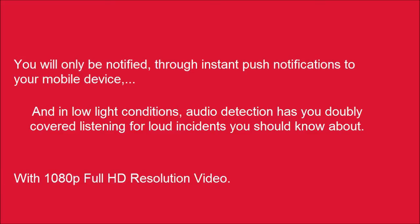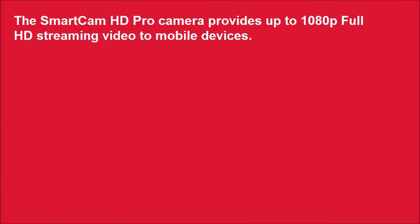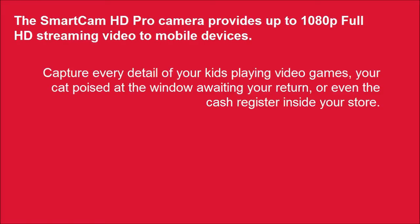With 1080p Full HD resolution video, the Smart Cam HD Pro camera provides up to 1080p Full HD streaming video to mobile devices. Capture every detail of your kids playing video games, your cat poised at the window awaiting your return, or even the cash register inside your store.